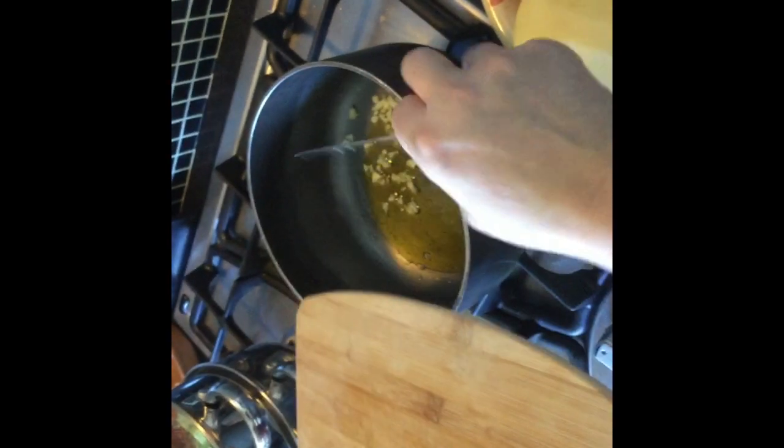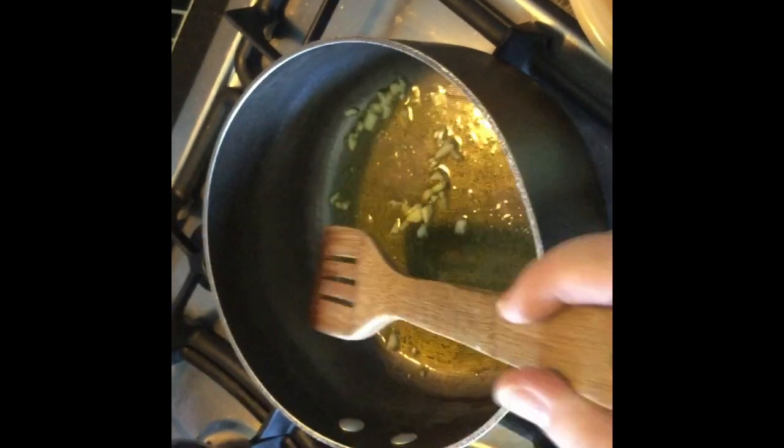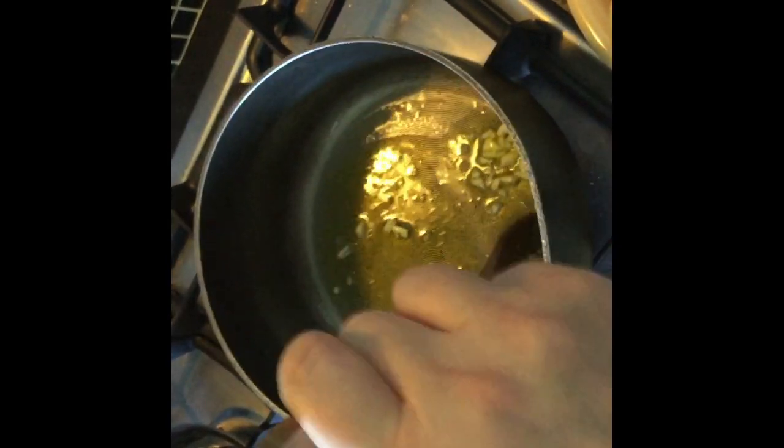The next step is to gently fry the crushed garlic in some olive oil. We can chop the vegetables up in a minute as well. Be very, very mindful not to burn this, because if you burn it, it'll give a really bitter taste to the soup. So just gently sauté it in the olive oil.